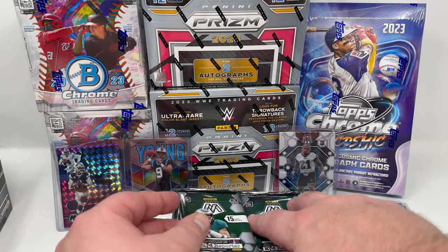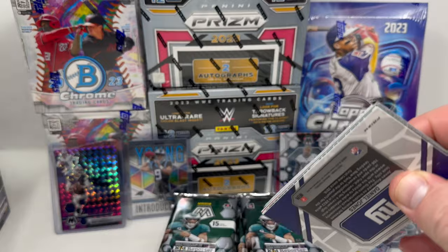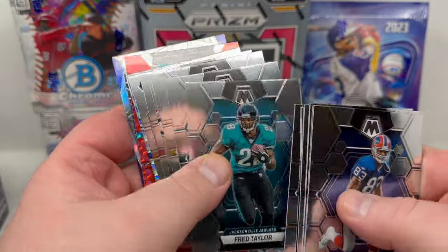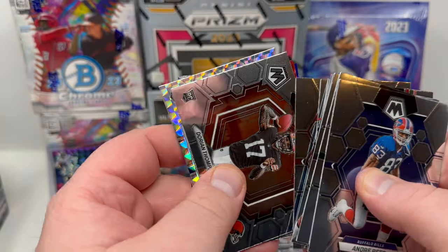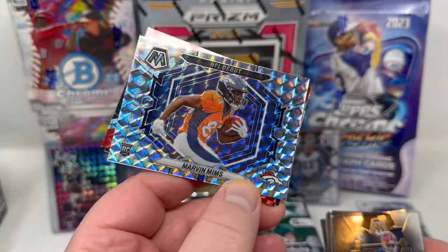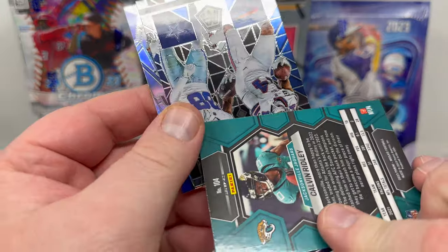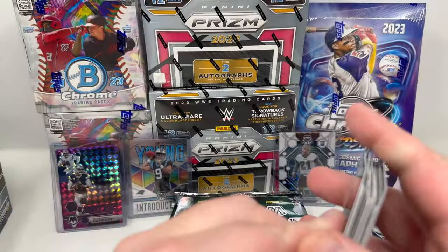Here we go, next pack. Got these in penny sleeves for the time being. I got a feeling this is going to be the pack — I feel it right here. There's a red in there. Boza rookie, Dorian Thompson-Robinson, Marvin Mims, we have a mosaic prism, and Calvin Ridley red — not numbered. Then Stefan Diggs, CD Lamb, and Daunte Daniel Jones. That pack was probably the weakest pack of all the packs so far — really nothing in it.